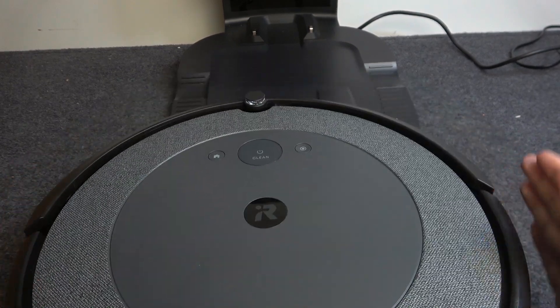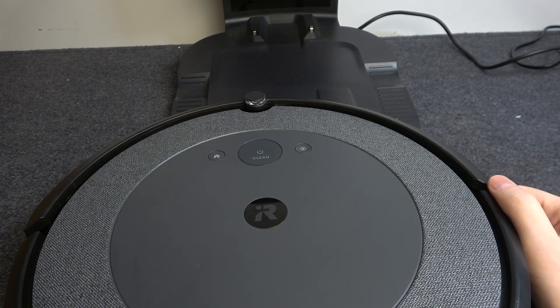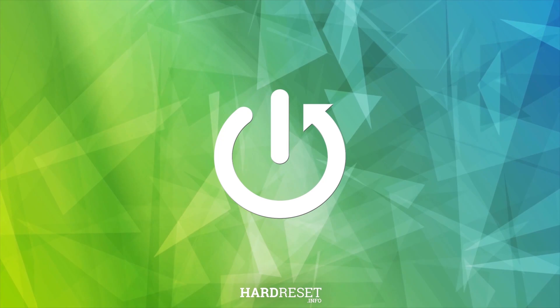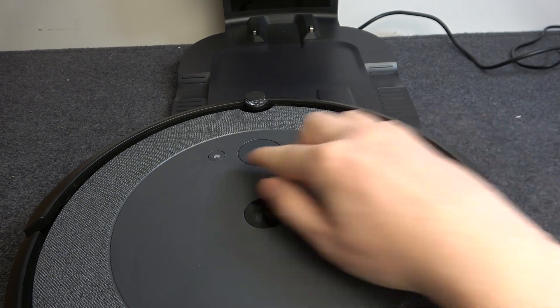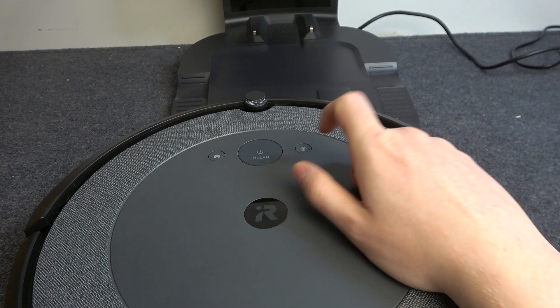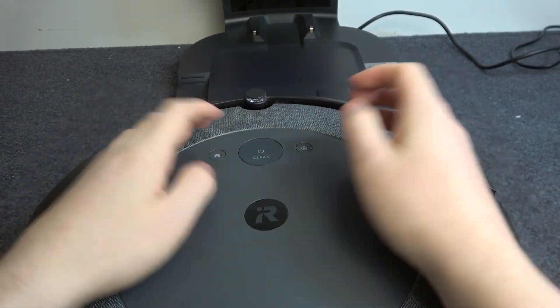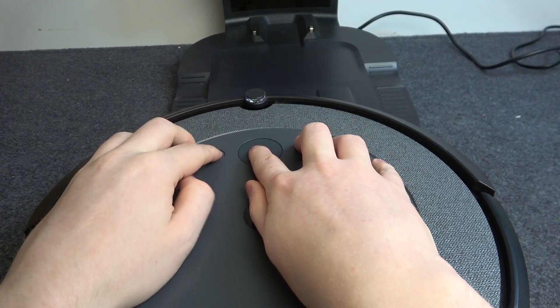Hello! In this video I want to show you how to factory reset IronBot Roomba i4 without the Android app. And to do this we'll need to click on a home button, a clean button and a spot button at the same time and hold it for a few seconds until your robot makes the sound. So let's try it.